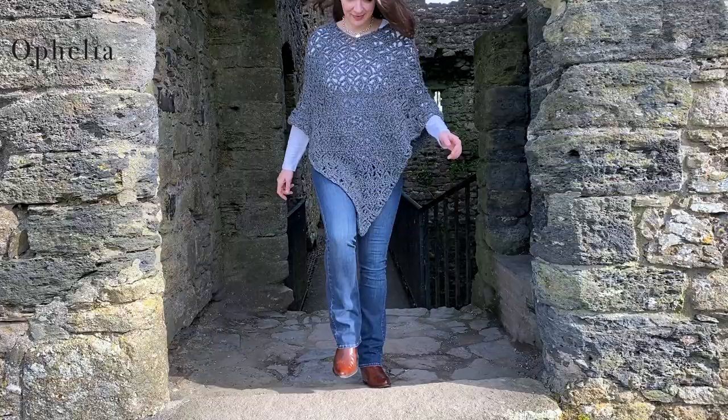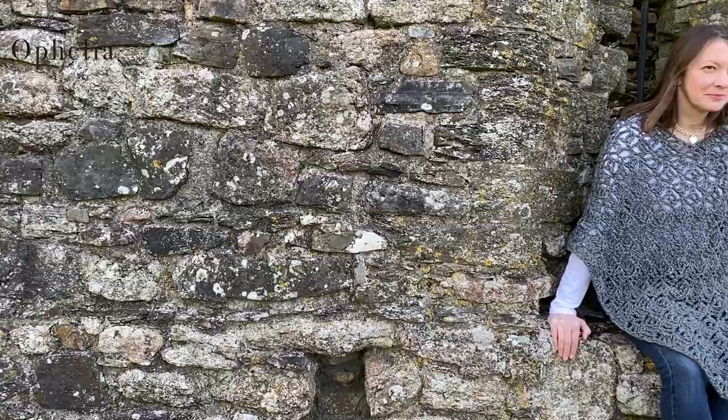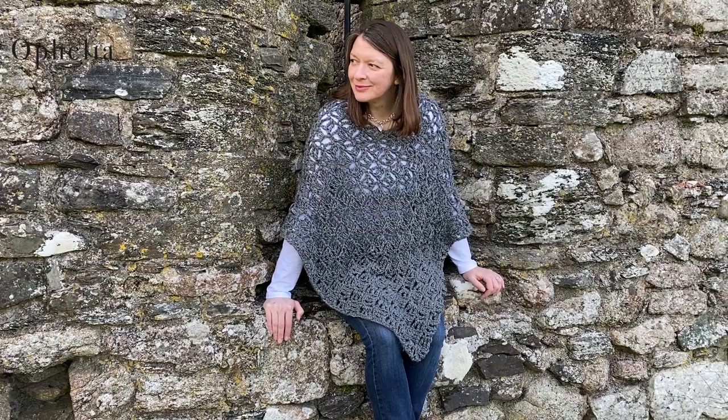Hi everyone, it's Anja here and I'm back with another video for Ophelia Talks. Today we are making a poncho. This poncho is very easy to make, I love wearing it, and it is really lovely and warm.